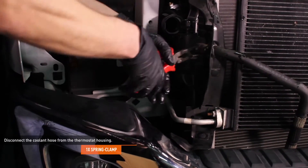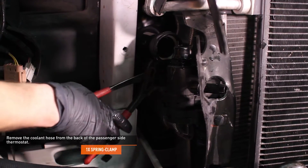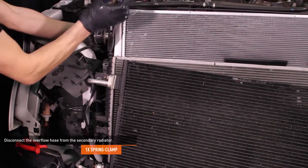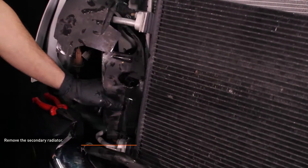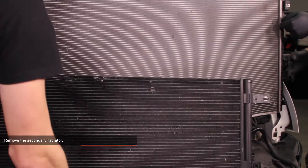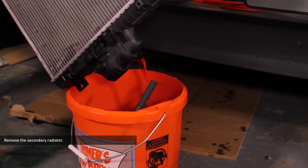Compress the clamp that secures the coolant hose to the thermostat housing on the passenger side of the secondary radiator and pull the hose off. Compress the clamp that secures the coolant hose to the back of the passenger side thermostat housing and remove the hose. Compress the clamp that secures the coolant hose to the driver side thermostat housing and remove the hose. Compress the clamp that secures the overflow hose to the secondary radiator and disconnect the hose. Remove the four bolts that secure the secondary radiator to the primary radiator, then remove the secondary radiator. Move the rubber shroud on the passenger side so it's clear of the thermostat housing. Close the petcock and lift the radiator upward to remove it from the vehicle. Take care to avoid damaging the thermostat housing and AC condenser line on the passenger side as there is very little room. This radiator will still have quite a bit of coolant inside — get a friend to help you with removal and have a bucket ready to drain the remainder of the coolant.